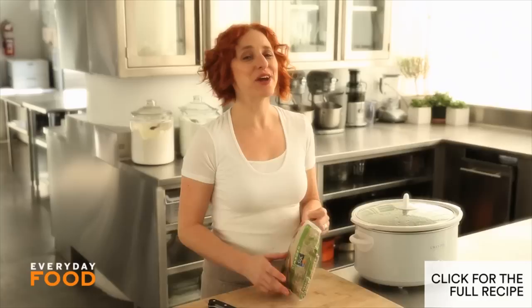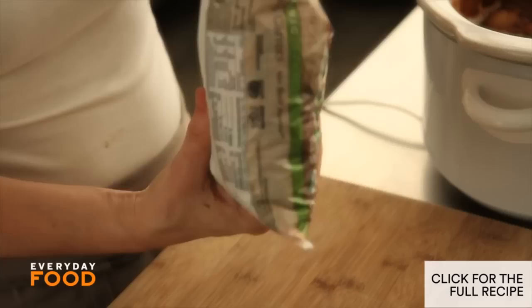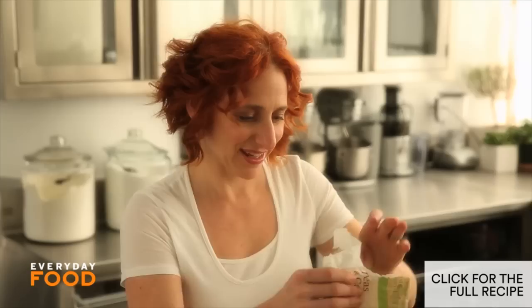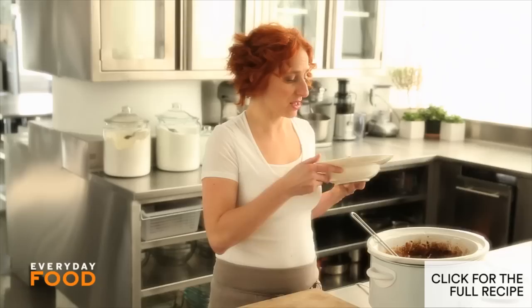The only thing left to do is add our peas and carrots — about half of a one-pound bag, so about eight ounces of frozen peas and carrots. Make sure that you wrap the rest up nicely when you put it back in the freezer. Just stir it in, cover it up, let it sit for five minutes, and the carrots and peas won't get mushy — they'll be nice and tender, just cooked through and warm. The stew has got it going on, and it's hearty and satisfying in one pot.